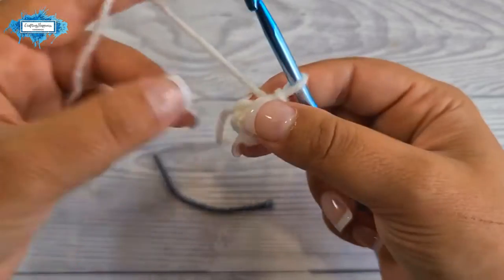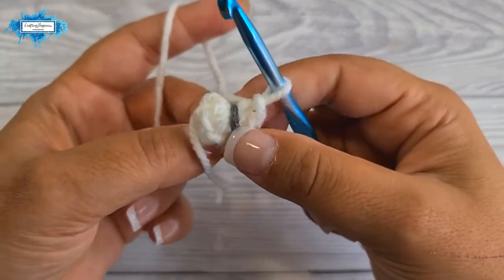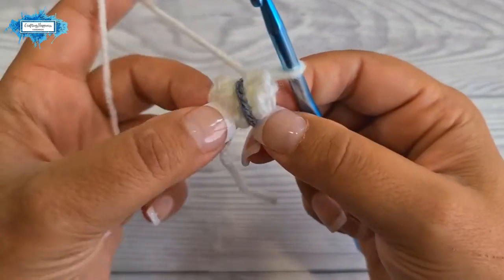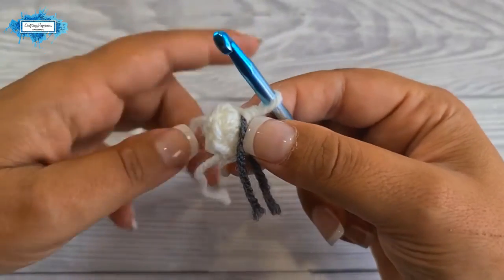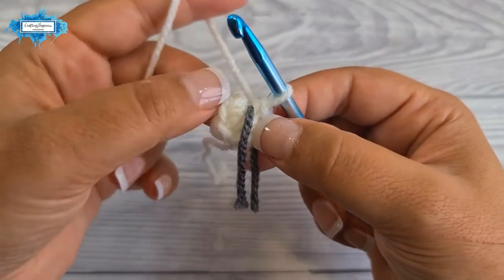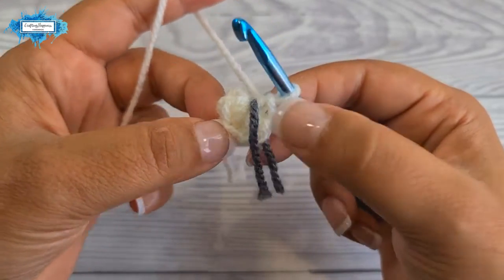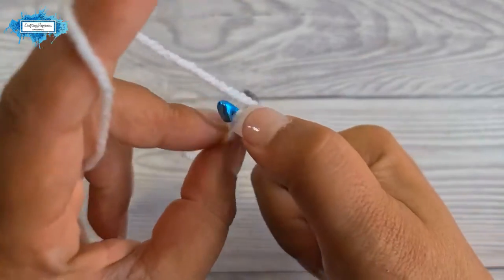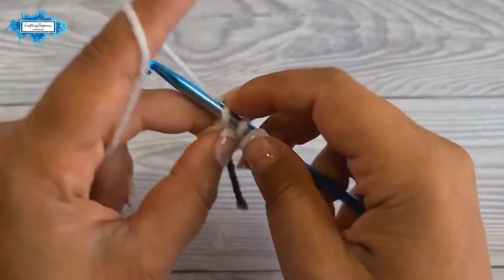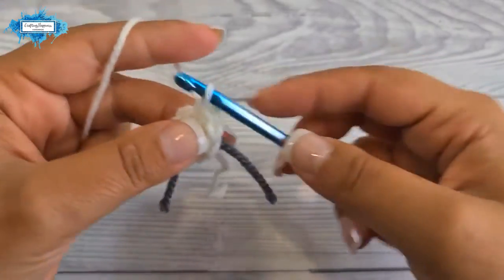Use a piece of yarn or stitch marker to mark the beginning and end of each round. On the second round we'll be increasing in every stitch — six increases all around. An increase in amigurumi is basically two single crochet made into the same stitch.